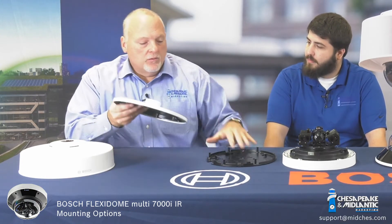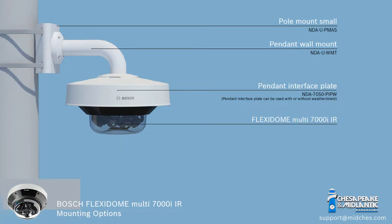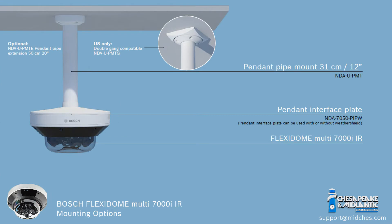You'll be able to mount the surface mount back box and also the Sun Shroud. This will give you an inch and a half NTP thread that will go to the wall arms or the roof parapet mounts, or any of the other accessories available for mounting.